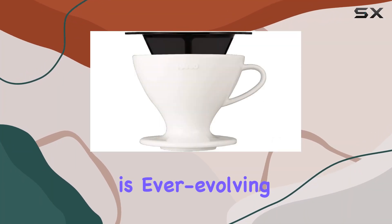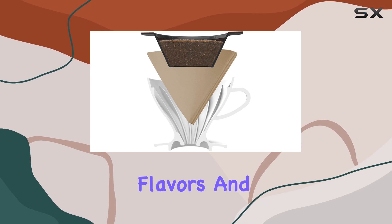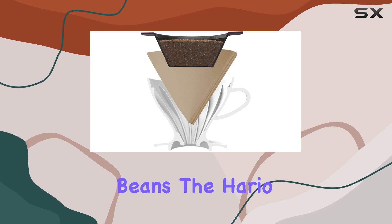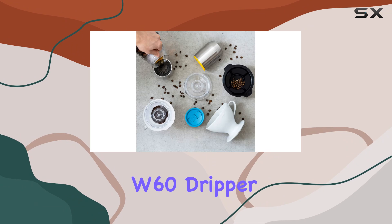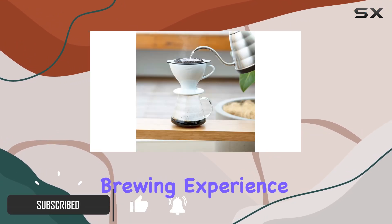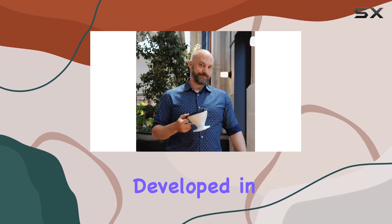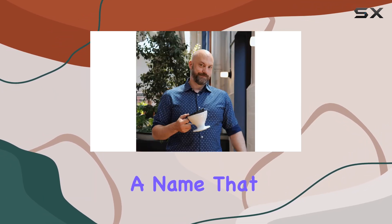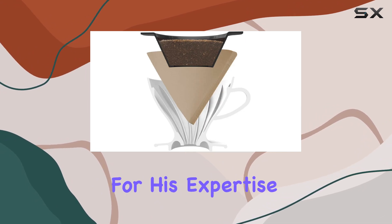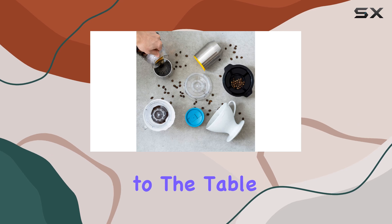The world of coffee brewing is ever evolving, with innovations that aim to perfect the art of extracting the richest flavors and aromas from our beloved beans. The Hario W60 dripper, a new entrant into the sphere, promises a versatile brewing experience that caters to a broad spectrum of coffee aficionados. Developed in collaboration with Pete Licata, a name that resonates in the coffee world for his expertise and contributions, the W60 brings something unique to the table.